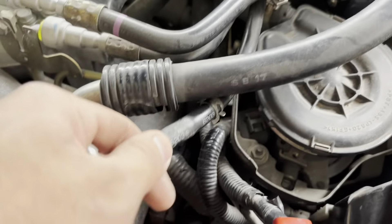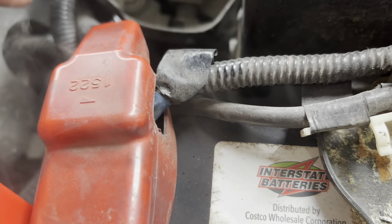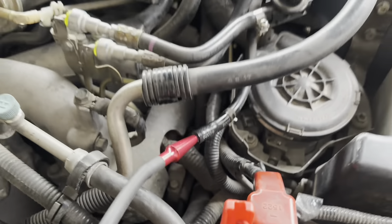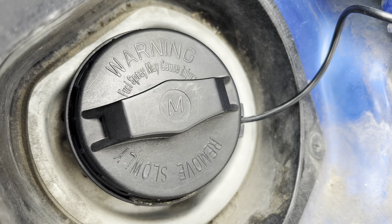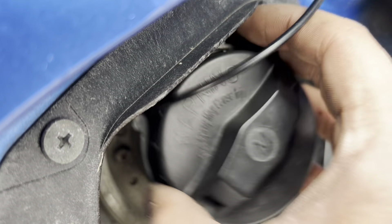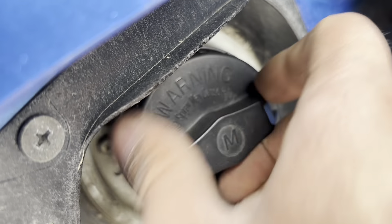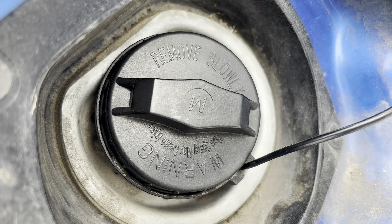Alright, the smoke machine is running and now we just need to find our leaks. The first thing that could leak is your gas cap, but in my case it's not leaking. You can look under here where your trunk and canister is — that's our drain vent plug, no smoke. I'm skimming through quickly here, but you can go through it carefully. I see no smoke under here.